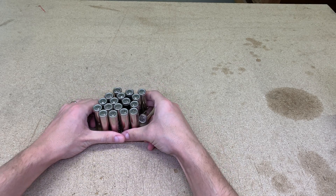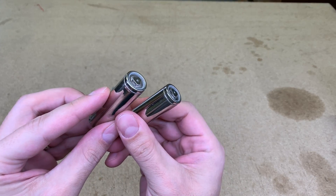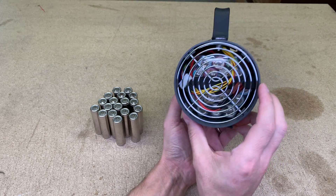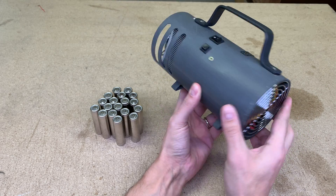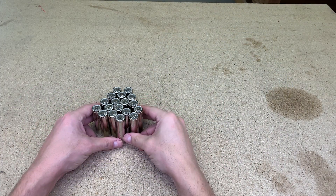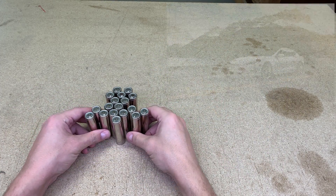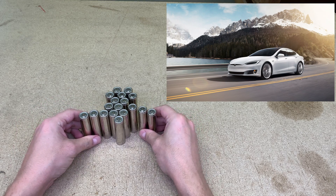Hi! In this video I'll take genuine Tesla Model S battery cells and will make a new battery pack for my homemade 100W LED flashlight. Those 18650 lithium-ion cells are from Tesla Model S — yes, that Tesla Model S.